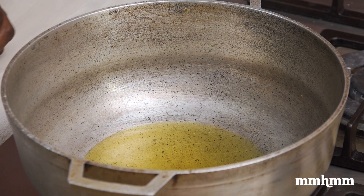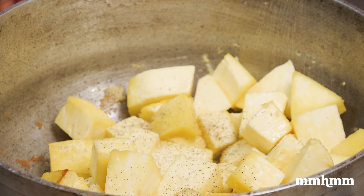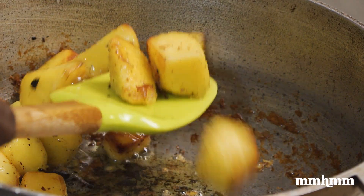Add some oil to your pot on high heat and fry the breadfruit until golden brown. You also want to season it with salt and pepper at this point. Once they're all cooked, remove them from the pot and let's start on the pigeon pea stew.